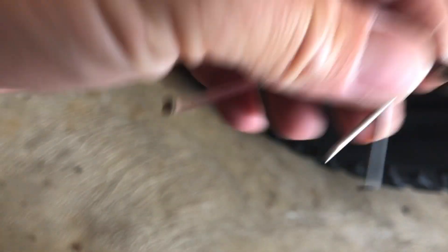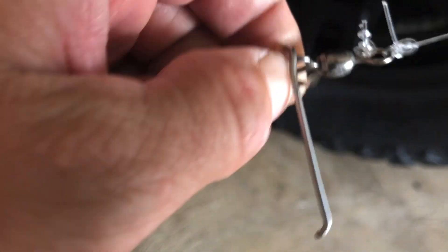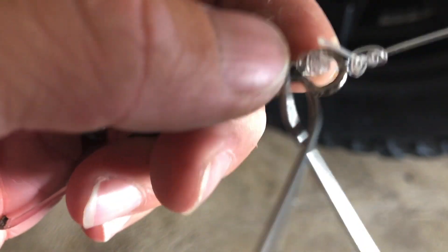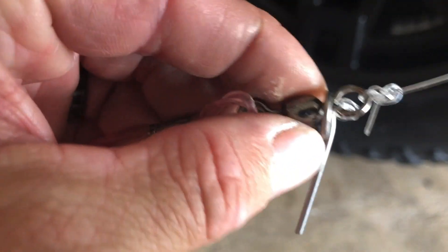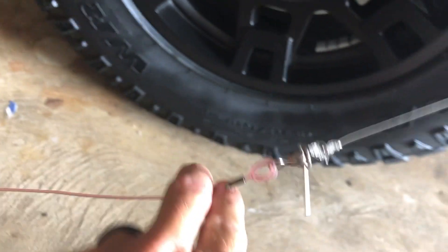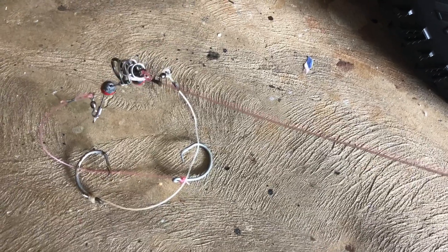If you make another tiger tail with a smaller loop, you could even run a third slide, and that one would stop on the knot of your rub line — where your main line meets your rub line, a tiger tail could stop there. But I don't do that; I don't like to have too many slides dangling on my line. I keep it to just two.